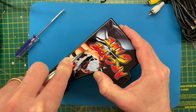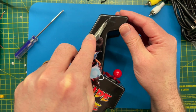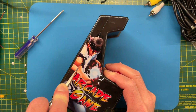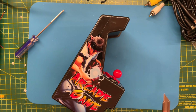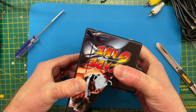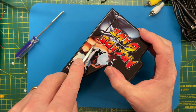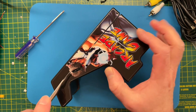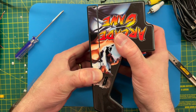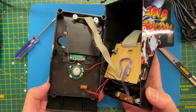Let me get my X-Acto knife and we'll do that. It's a shame as it would have been nice to keep this all in one piece. I'm sure we can get it back together again - it just won't be quite as neat. So let's cut into here. That's that side, and do the same on the other side. Hopefully this will just come apart. Let's do a bit more chopping. There we go.